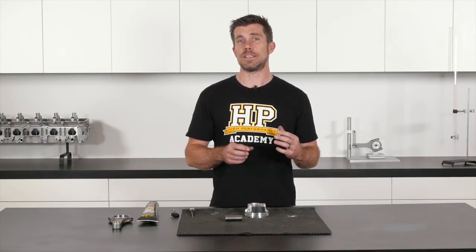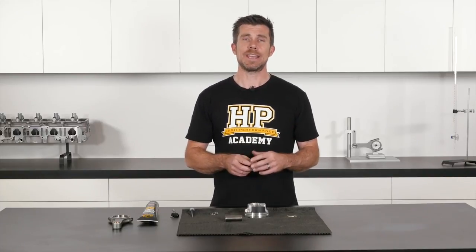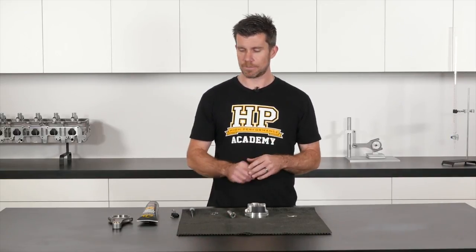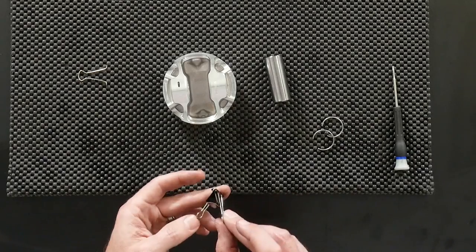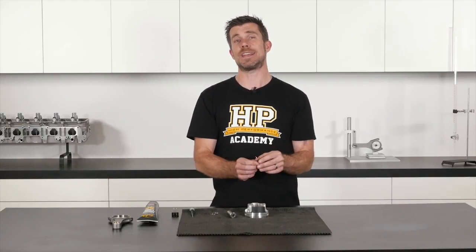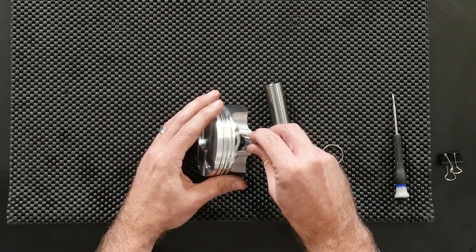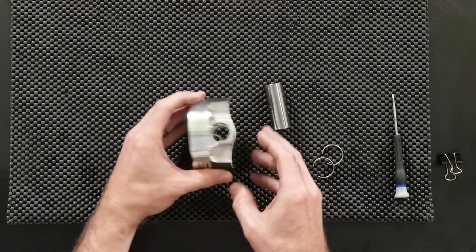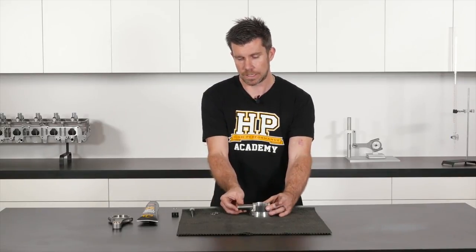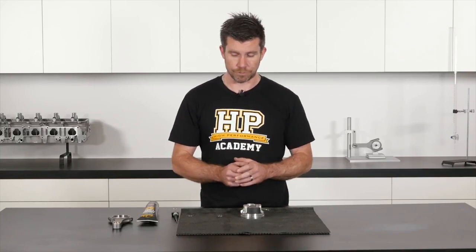In order to get the wire locks installed into the piston, we want to start by installing one of the wire locks, and it's actually easiest if we use the wrist pin to help us install that first wire lock. What I've got here is a common bulldog clip, and I've removed one of the clips from that bulldog clip. I'm going to start by installing that bulldog clip into the wire lock groove in the piston — just slip that in — and once it's in location, I can take our wrist pin and gently slide that through from the other side. The bulldog clip will prevent it from falling out the other side.